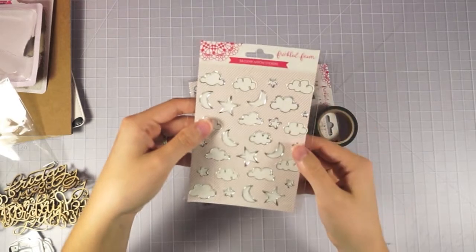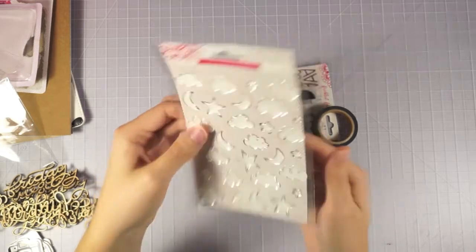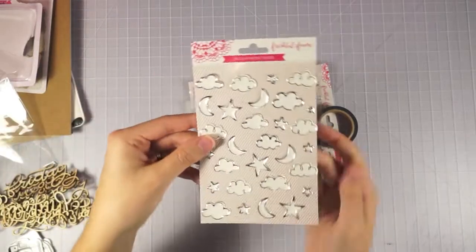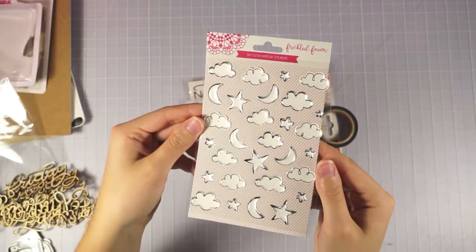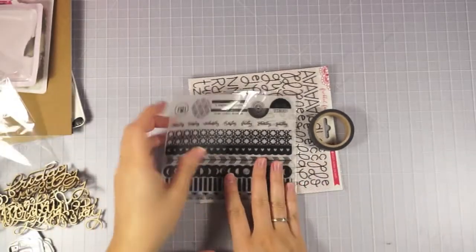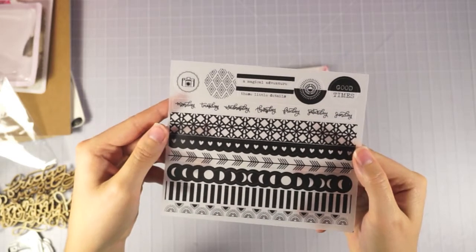And then there are some clear arrow stickers — actually all sorts of clear shape stickers with some silver foil on them. Those are so cute; I love the little silver foil outlines on those. And then we've got some vellum sheets — it looks like washi strips. You just get one sheet of these ones.